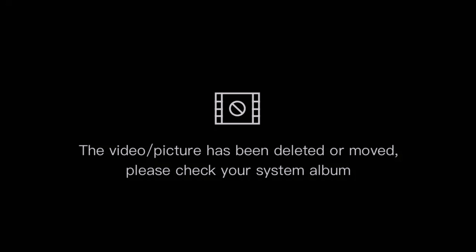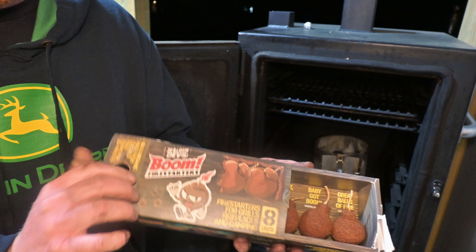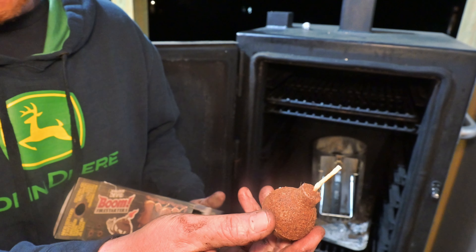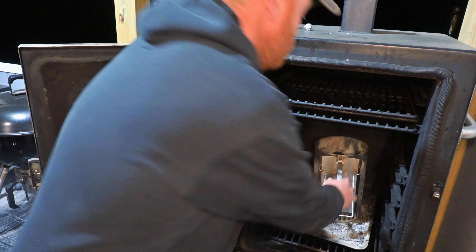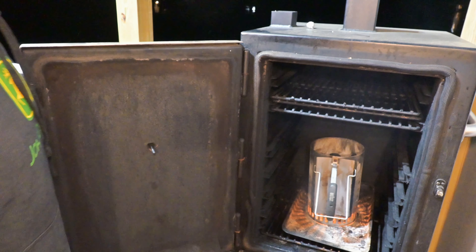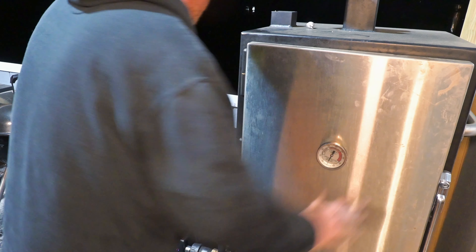Time to fire up the Lone Star Grills Enslave Mini. Of course we're burning Jealous Devil. I got chunks in this chimney — that's what we're going to use to get it going. I already loaded the charcoal basket with a mixture of chunks, max briquettes, and oak wood for flavor. Time for a boom fire starter to get this going. I'm going to set it right underneath that chimney, then shut the door. By doing it this way we're going to use the heat of the charcoal getting going to preheat the Lone Star Grills, which will cut your heating time down a lot on this smoker.